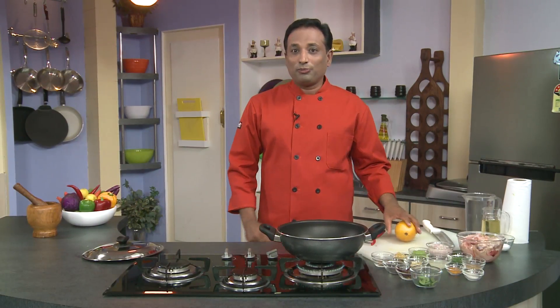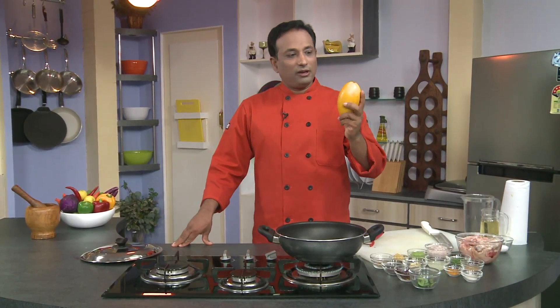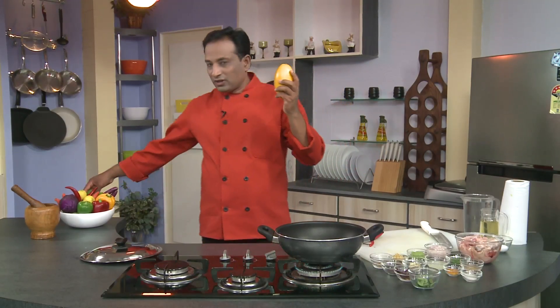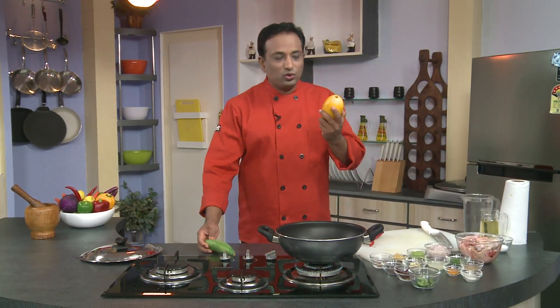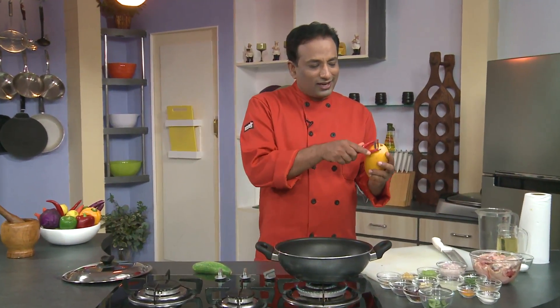Hello, namaste, salaam walekum, sat sri akal — welcome back to another session with your VahChef at Vahrehvah.com. Today we're going to make another chicken preparation, but we're going to use cucumber. This is a variety of cucumber very popularly available in India — yellow cucumbers, a little more sour than the regular cucumbers. They're very much used in making dal preparations, pickles, and so on.